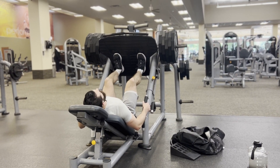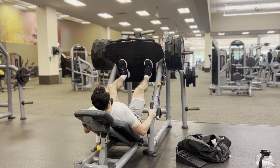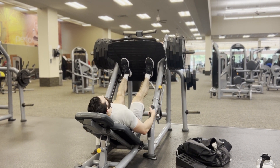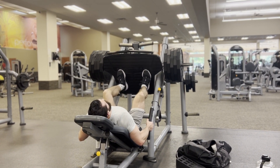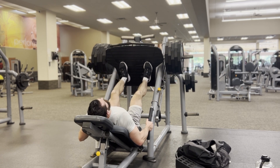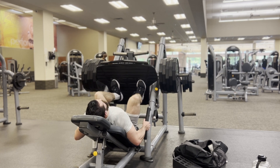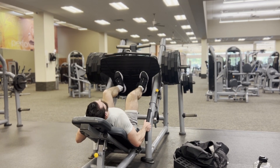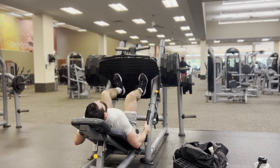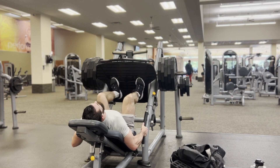Starting off with some leg press. The key thing here — I keep my feet all the way at the bottom of the platform to get the most amount of knee bend. People put their feet way too high up and take a lot of quads out of it. That's what we're trying to hit here. Get your feet as low as you can so you get the most quad activation.